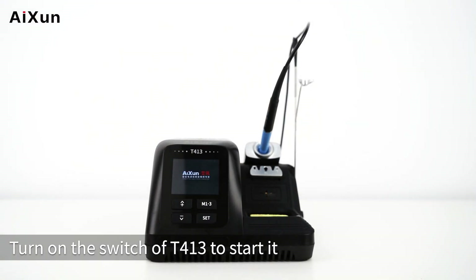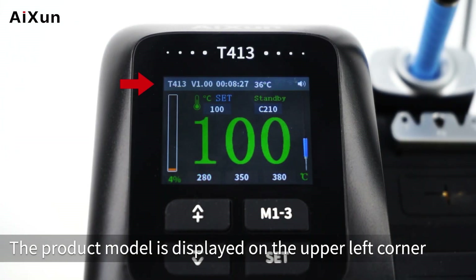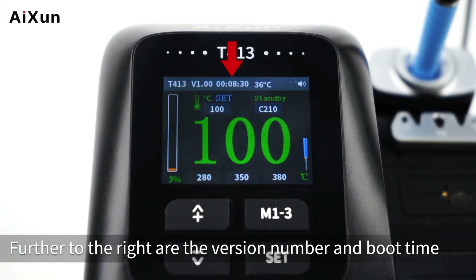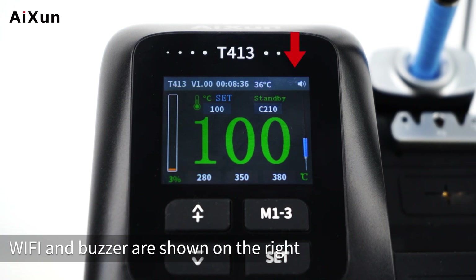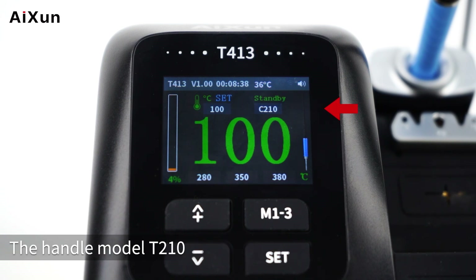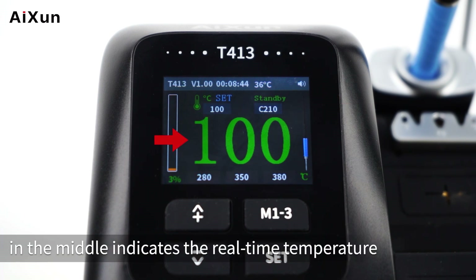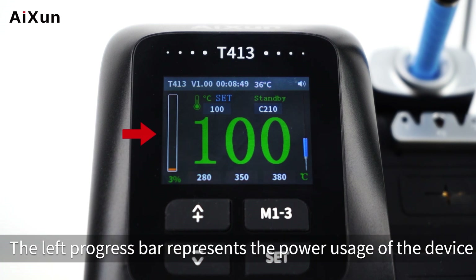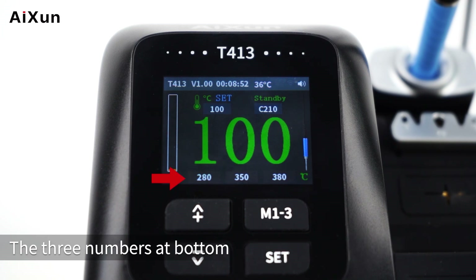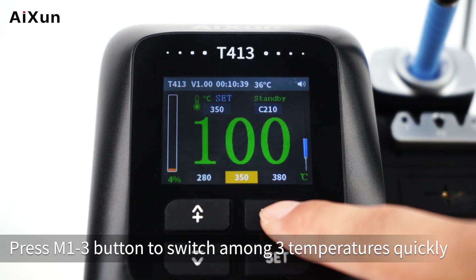Turn on the switch of T413 to start it. On the main interface, the product model is displayed on the upper left corner, with the version number and boot time to the right. The current temperature is 36 degrees Celsius. Wi-Fi and buzzer status are shown on the right, along with the handle model T210. The most prominent number in the middle shows the real-time soldering tip temperature. The left progress bar represents power usage. The three numbers at the bottom refer to temperature shortcut channels. Press M1-3 to switch among the three temperatures quickly.